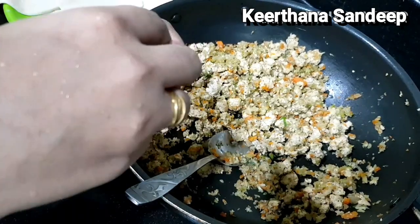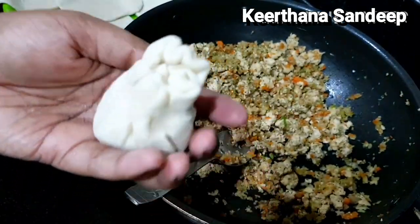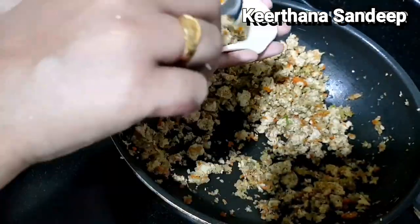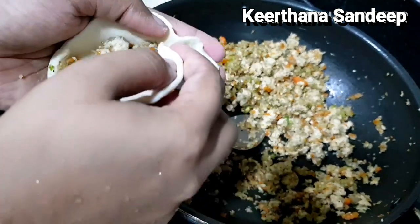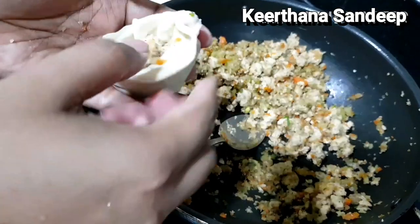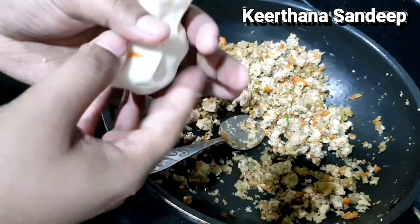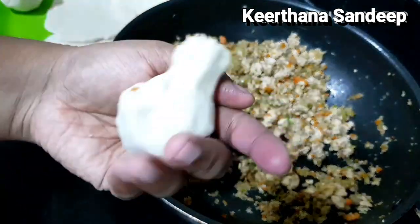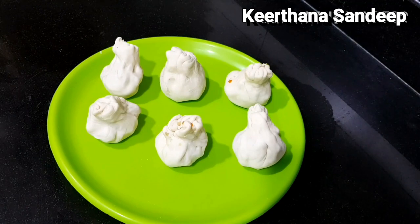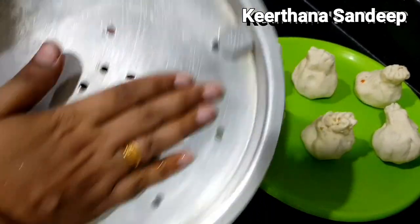We are going to do a design on the momos. This is a popular design. We will fill in the bowl with the filling and fold them. If you have a steamer, you can place them in the steamer.